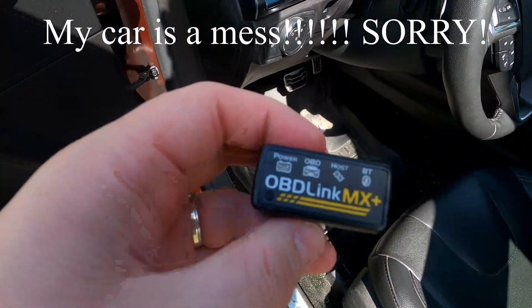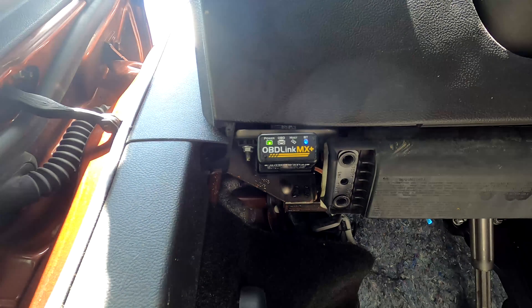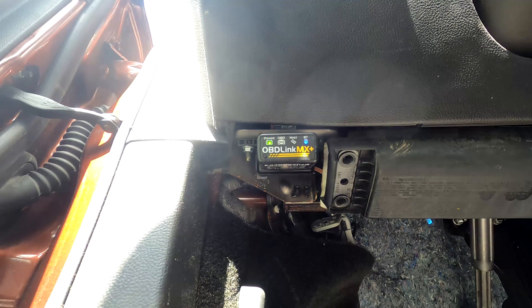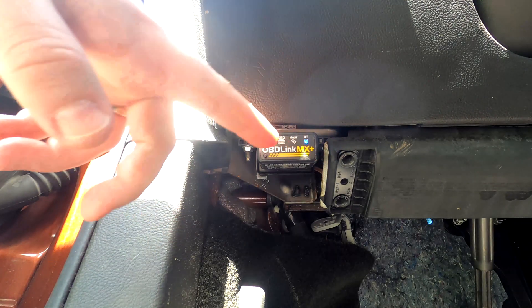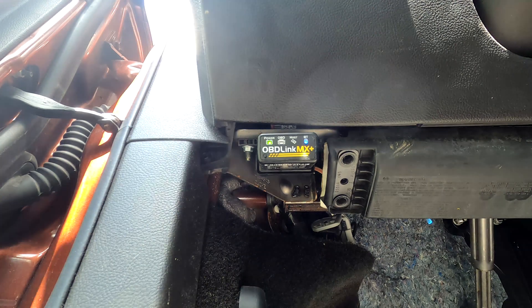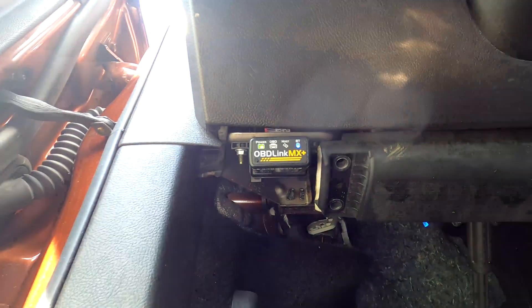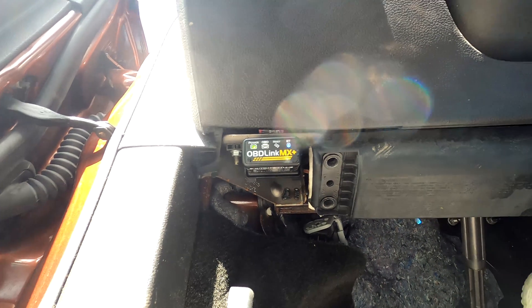I need to get this set up in the car with my camera, so I'm going to do that real quick. Alright guys, I think I've got the camera set up so you can see the OBD Link MX+ there — the Bluetooth light is on and the power light is on even though I don't have the car on yet. The first thing we want to do is make sure the car is on.